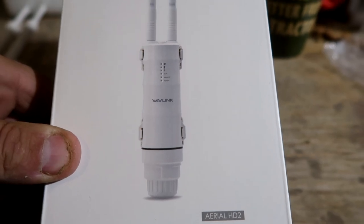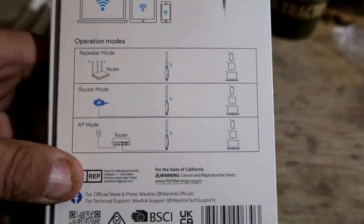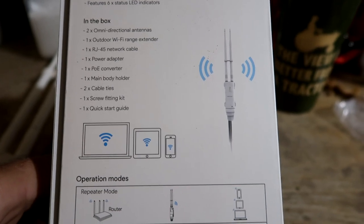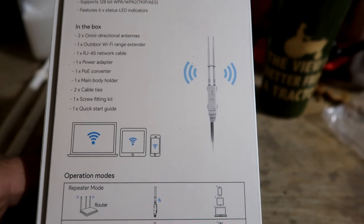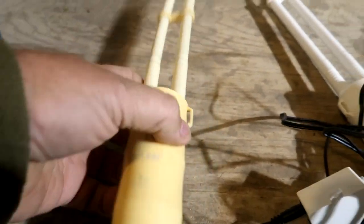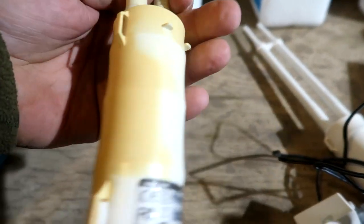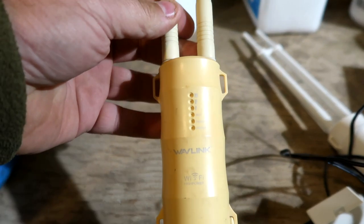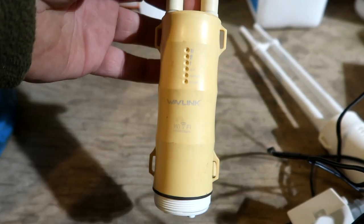It's an AC600 dual band outdoor WiFi range extender. The reason I use this one is because you can use it as a router or a WiFi repeater, and that's the key. You need a repeater — it takes the signal from your router in the house and repeats it farther down the road where you want it. This is the old one I had outdoors. We used it at the trailer — I got the WiFi from the wreck haul and brought it all the way to my trailer and had free WiFi.